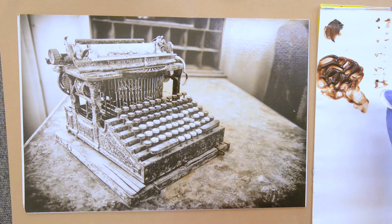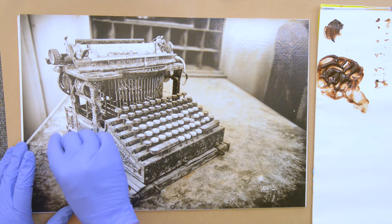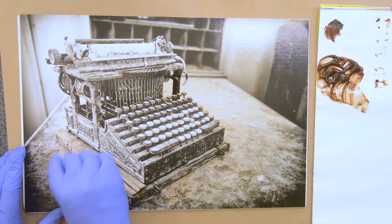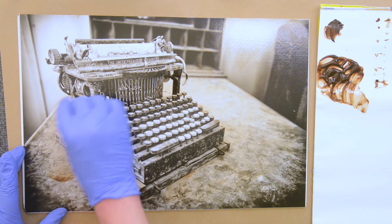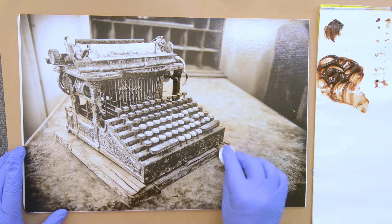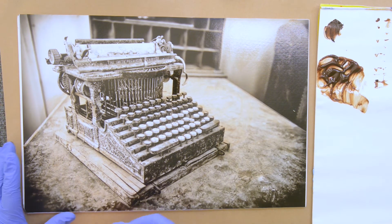Even though the first color photo was created as early as 1855, the first hand-colored photo was a daguerreotype. The daguerreotype was invented by Louis Daguerre, a Frenchman, in 1838–1839. Hand coloring is a technique from those days where you, by hand, add color to an illustration — a black and white illustration or black and white photo.